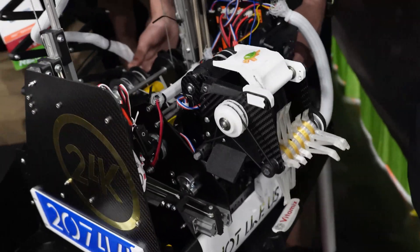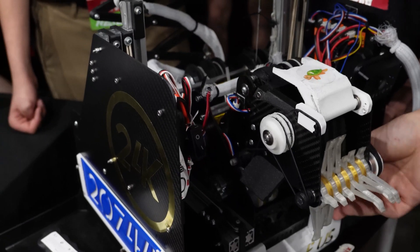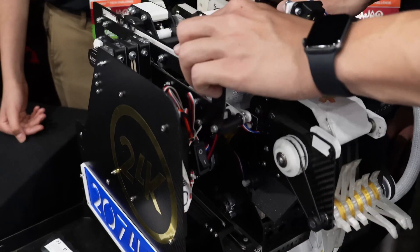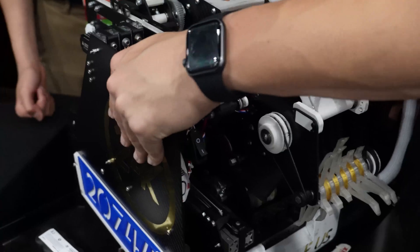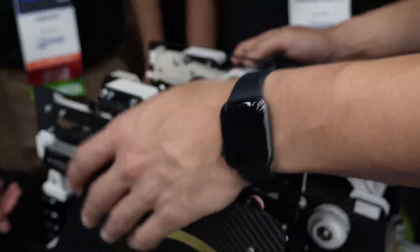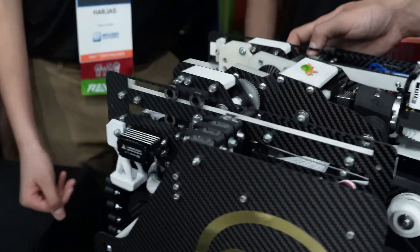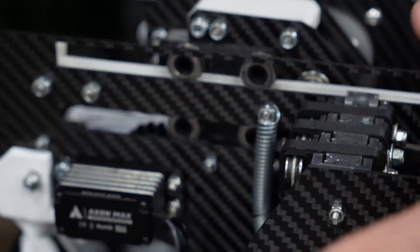When asked what they're most proud of, the builder highlights how many mechanisms are packed into such a small space. When fully folded, there is not an ounce of extra room. Most robots with this many degrees of freedom use the full 18-inch size limit, but this one is significantly smaller. They drew inspiration from Team Prox Minova, matching a similar actuator count in a much more compact frame.